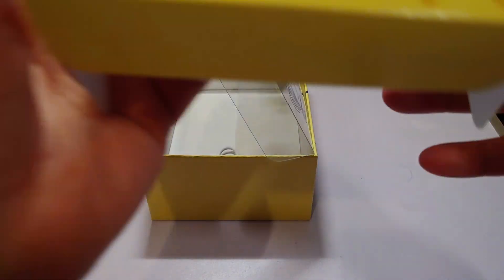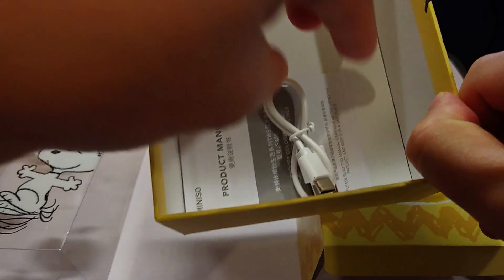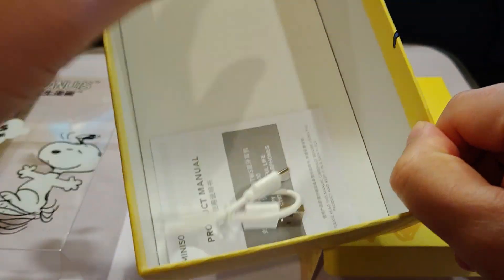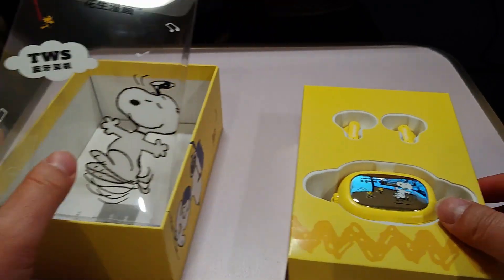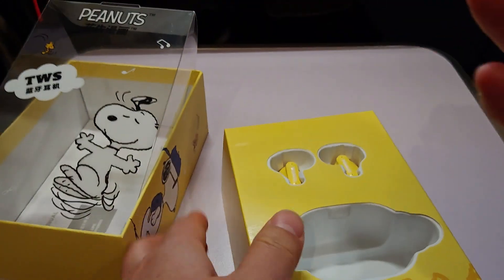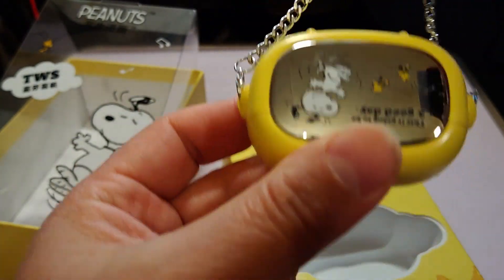Inside there's a nice little case. Inside that you've got of course a charger. Some menus are in Chinese — doesn't bother me. You've got the battery pouch, or whatever you want to call it — a nice little thing like a little handbag. You can put it on your key ring or something.